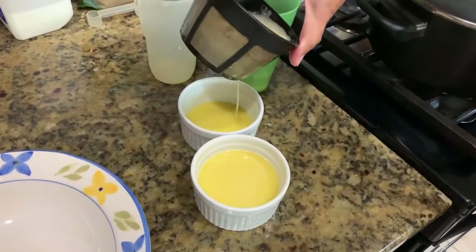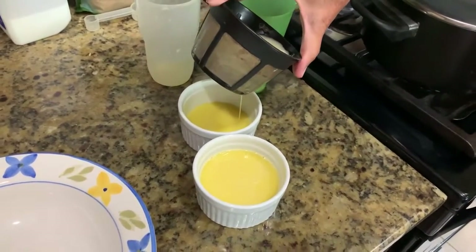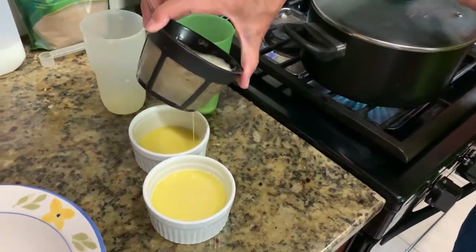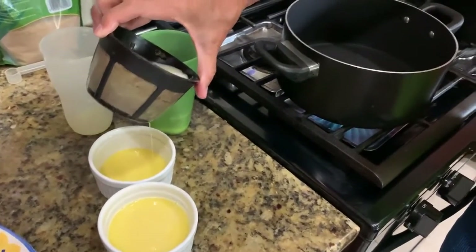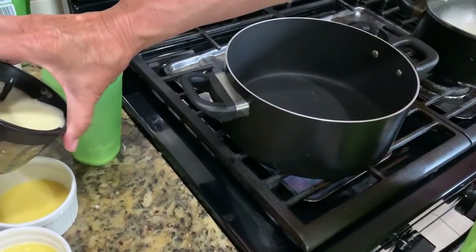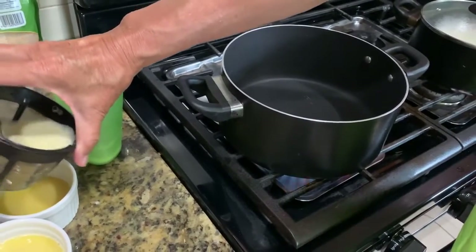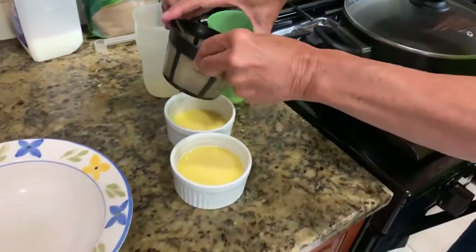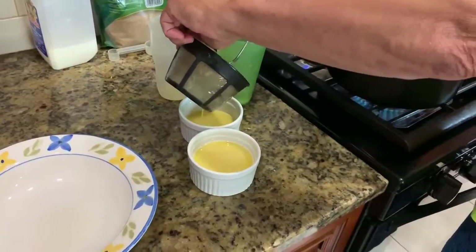While I'm waiting for that to filter through, I've got about a half a cup of water right in here in this Dutch oven, or deep pot. What we're going to do is improvise a steamer. We're going to get this water steaming on high. I'll just push this through.